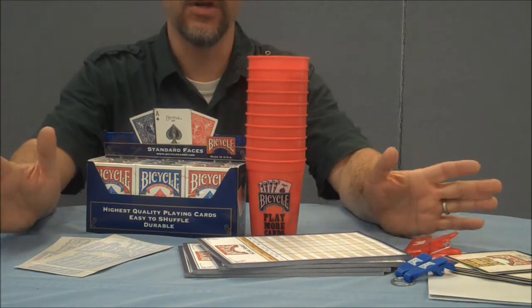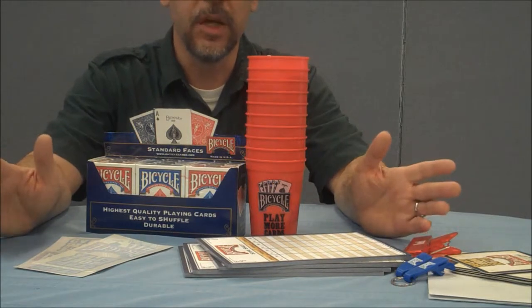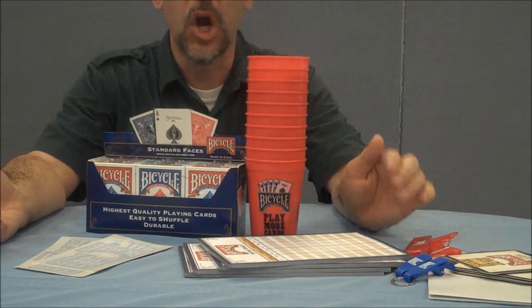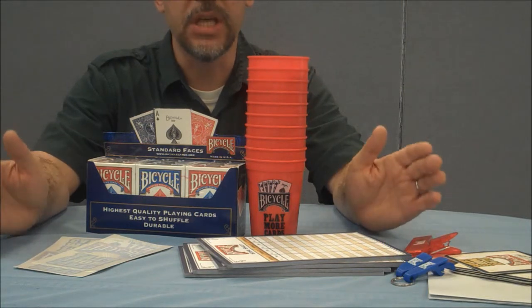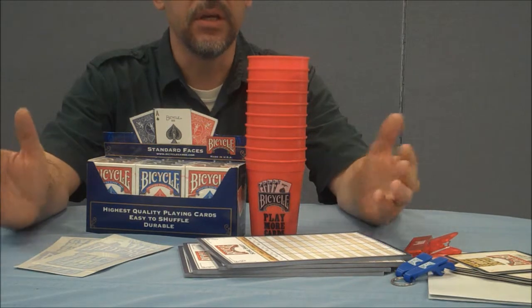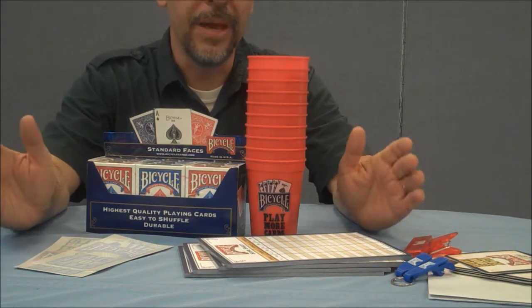This Ambassador Kit was put together by the United States Playing Card Company. It was exclusively done for their Play More Cards Day, which was February 23rd of 2013, but it was also only available to anyone who had joined their special exclusive Club 808.